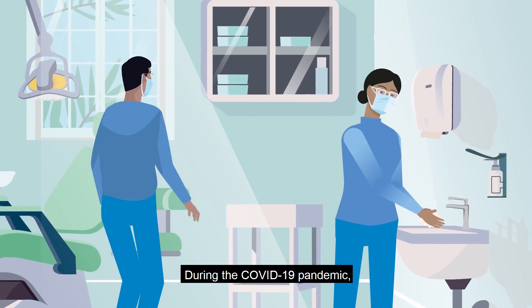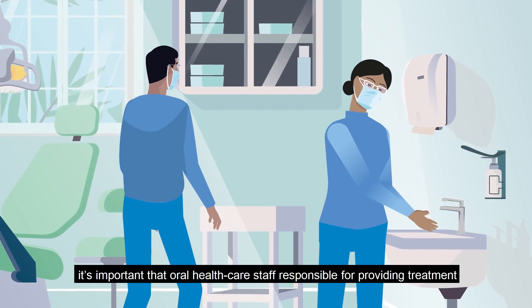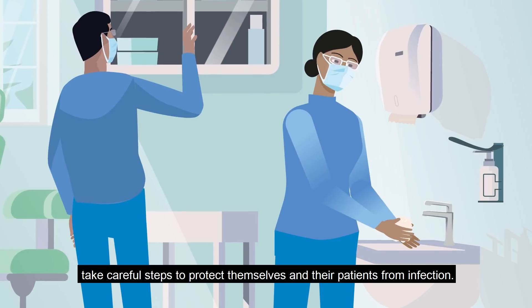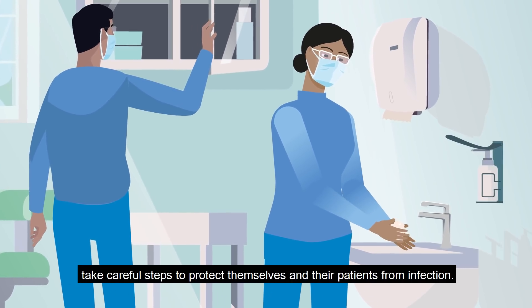During the COVID-19 pandemic, it's important that oral health care staff responsible for providing treatment take careful steps to protect themselves and their patients from infection.